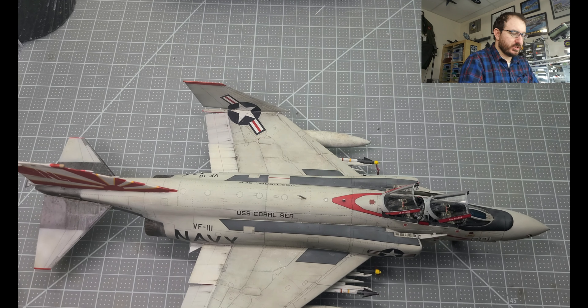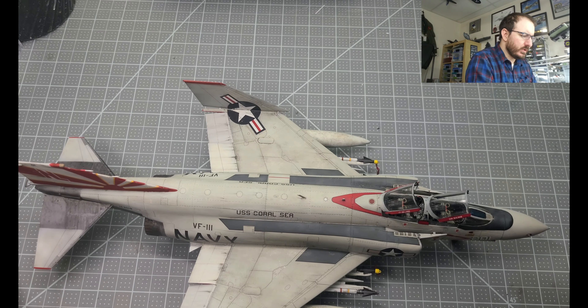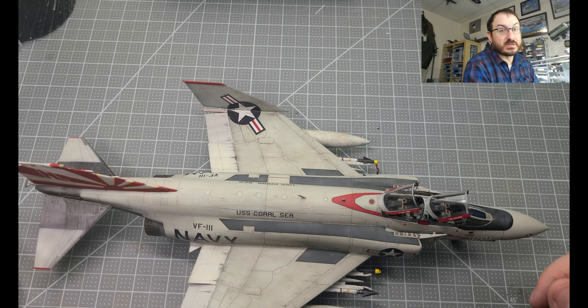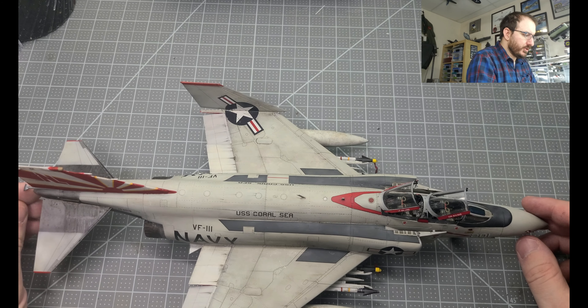But it's done. With modern aircraft, the fiddly bits at the end are not really my favorite part. I have to have a little more motivation to get there versus building the airframe and the cockpit and seeing them all come together. It feels like I'm accessorizing. Just not exactly one of my things.